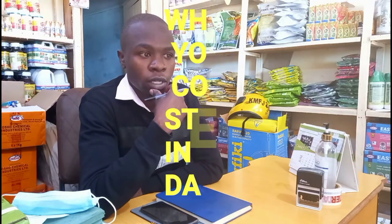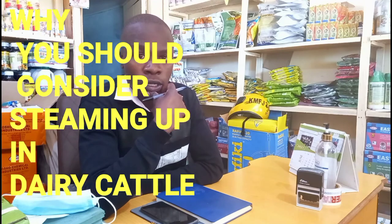Hello farmers, welcome back. This is Uniska Veta Group. Today let's talk about steaming up — steaming up in dairy cows.